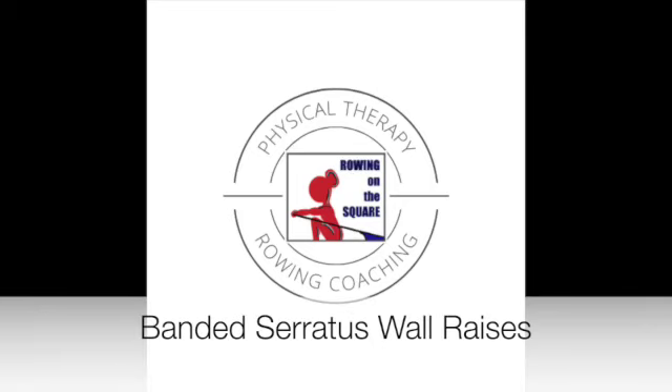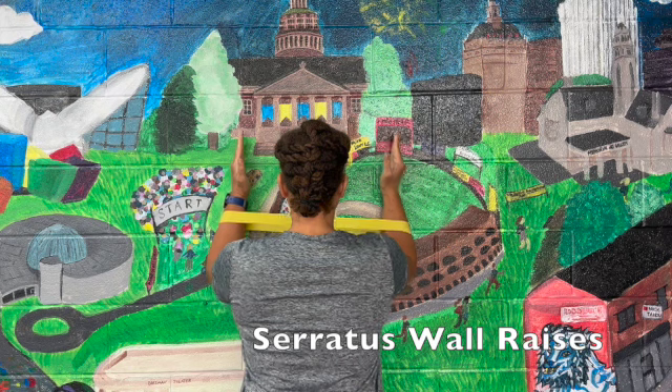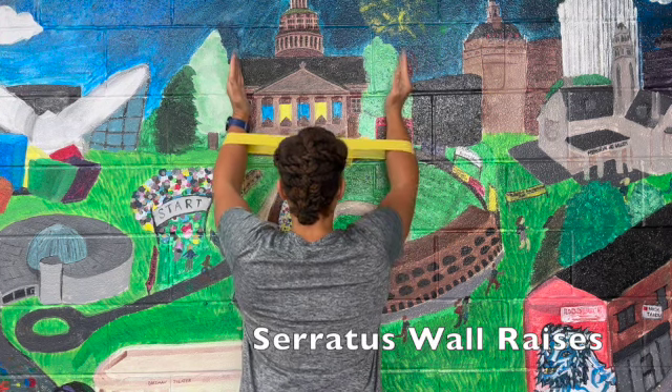Banded Serratus Wall Raises. With the band around your forearms and your arms starting at a 90 degree angle,